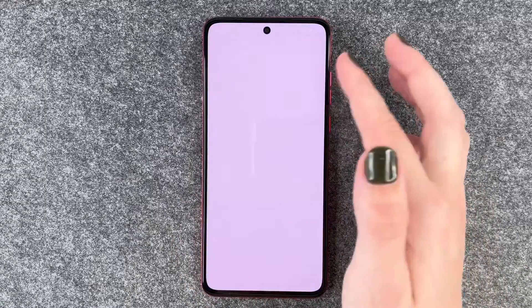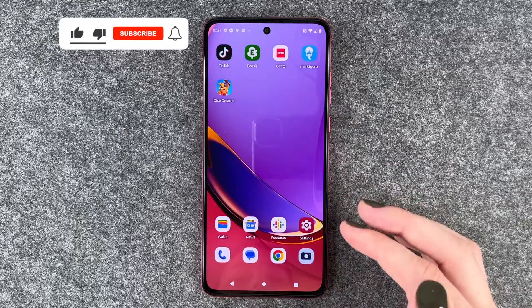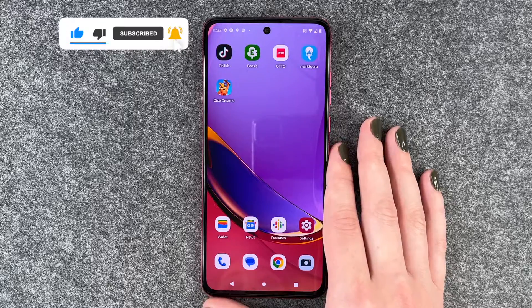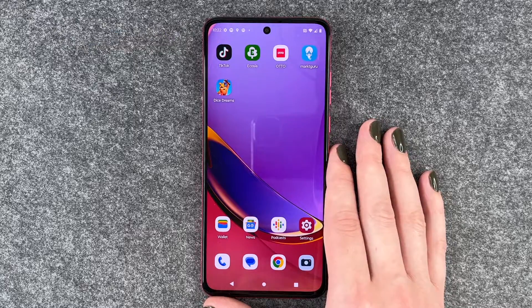So when we lock our phone and want to unlock it again, we have to put in our pin to actually get to our phone. That's how you can set up a screen lock on your Motorola Moto G84 5G. I hope you liked it and hope it helped. If so, thumbs up, subscribe, and I hope to see you next time. Bye.